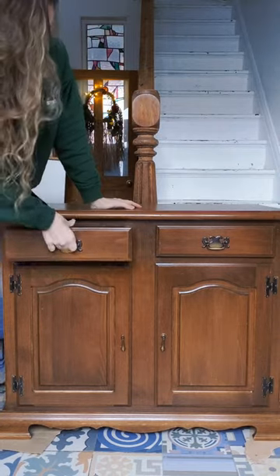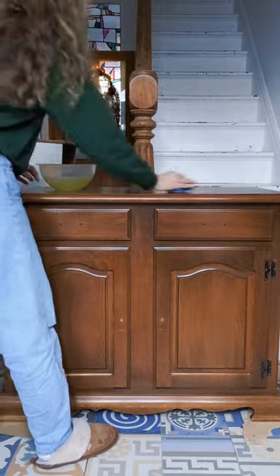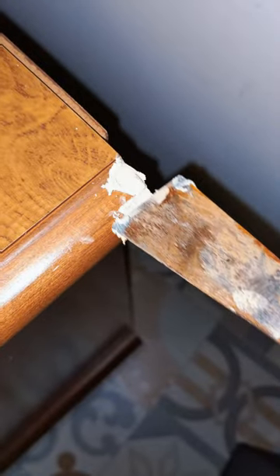I transformed this old dated sideboard into something new and modern and this is how I did it. I started off by giving it a good old clean because it was really dirty and then filled in any areas that needed filling in.